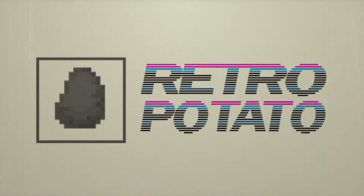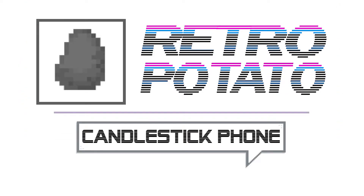This is going to be fun. This is RetroPotato calling the future. Hello and welcome back to the channel.